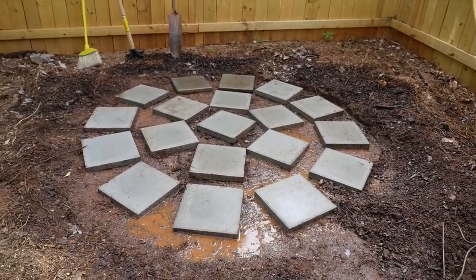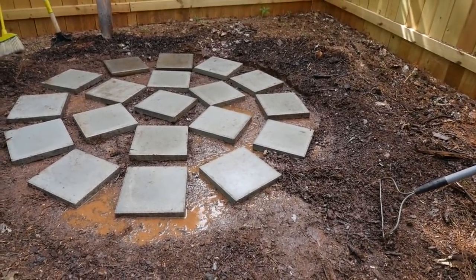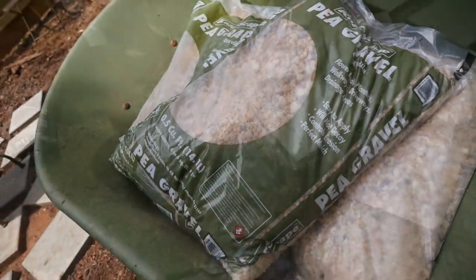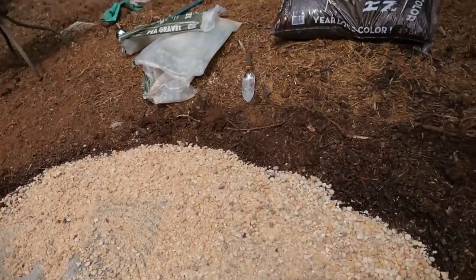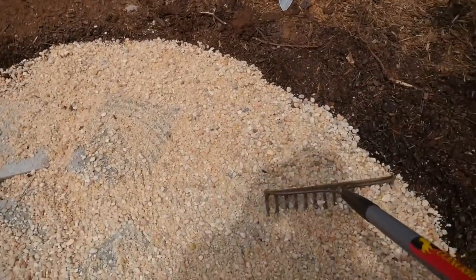To prepare for the next step I wet the ground. At about $3.40 a bag, I'm using about eight bags of pea gravel to go in between the pavers. Thank God my boys are home from school — they can help with the yard work! We're using a rake to help spread out the gravel in between the stones.